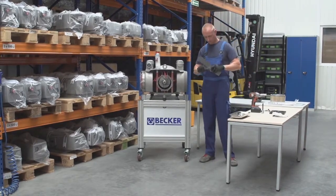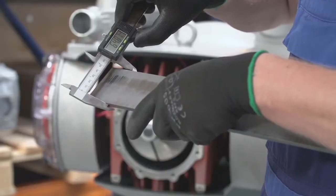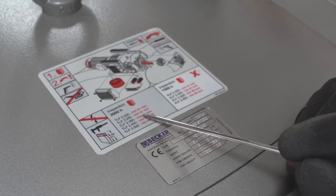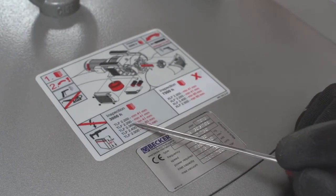Using a caliper, measure the height of the vanes and compare it to the Becker recommended minimum height. This information can be found on the maintenance label directly on the pump housing or in the technical specifications on the Becker website.